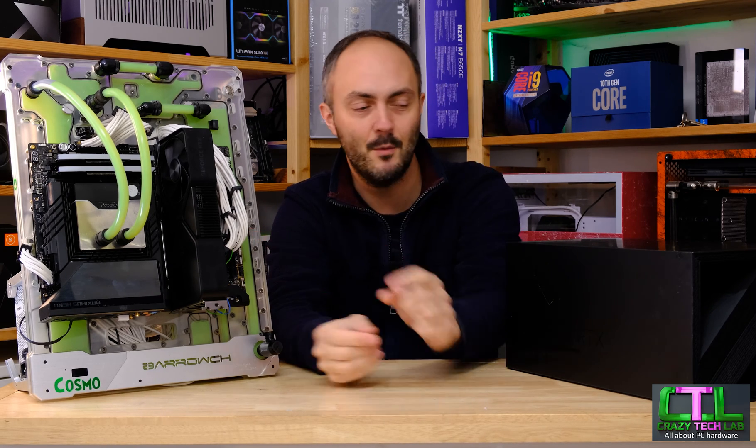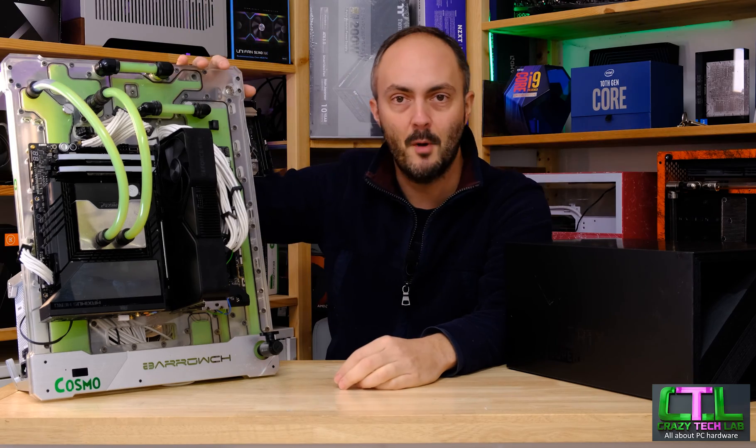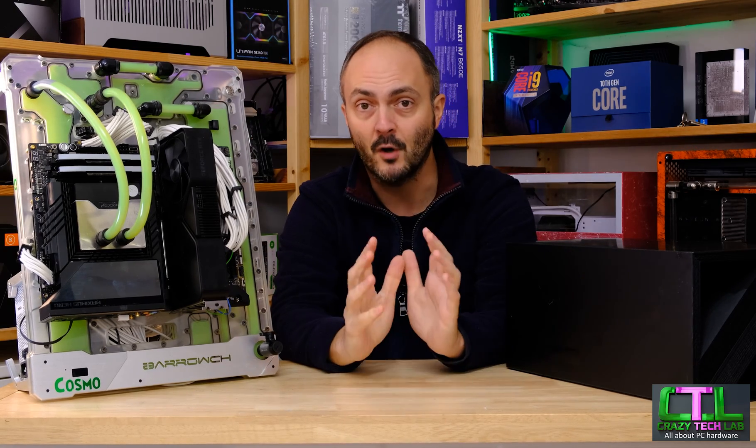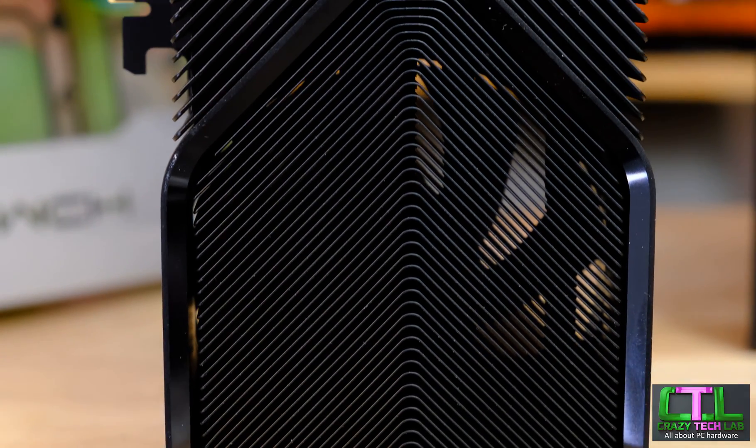Hey everybody, welcome to Crazy Tech Lab and I have an awesome video for you today because we are going to be checking out this bad boy here which came in this box direct from Nvidia. It is of course the RTX 4070 Super Founders Edition and we have Cosmo, my lovely watercool test bench here doing the honours today in the benchmarks. We've got a whole bunch of games at a variety of resolutions to get through today to work out whether this card is worth the cash.